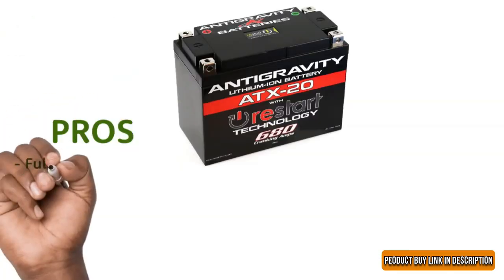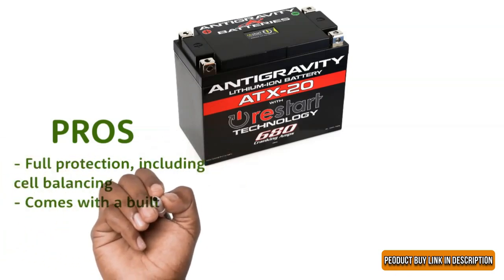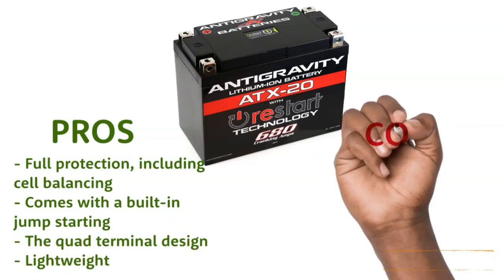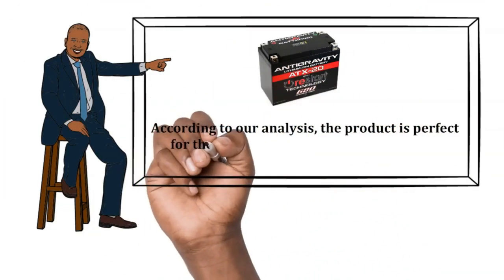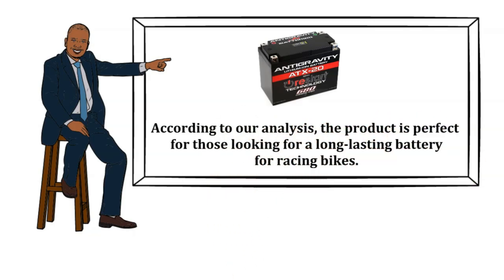Pros: Full protection including cell balancing. Built-in jumpstarting. Quad-terminal design. Lightweight. Cons: The batteries are not suitable for cars. Our recommendation: The product is perfect for those looking for a long-lasting battery for racing bikes. The product buy link is in the description.